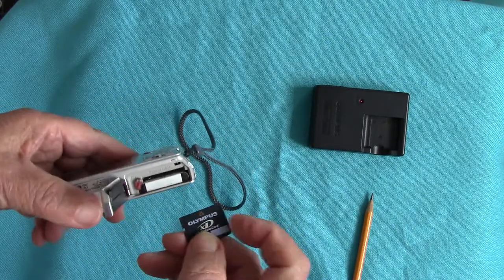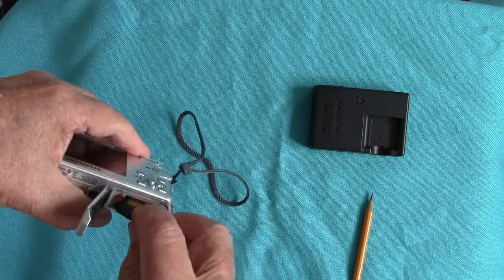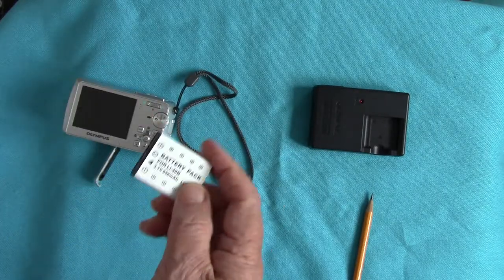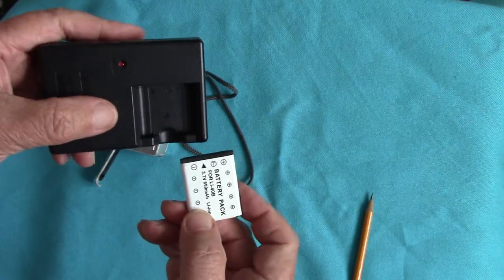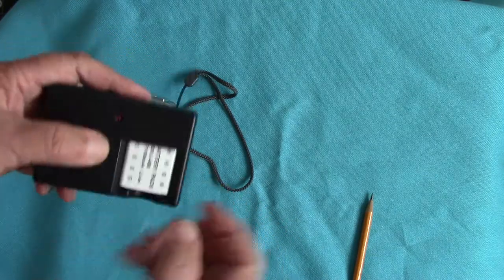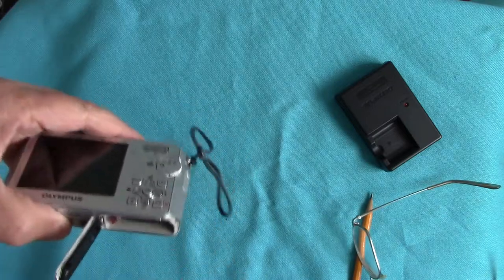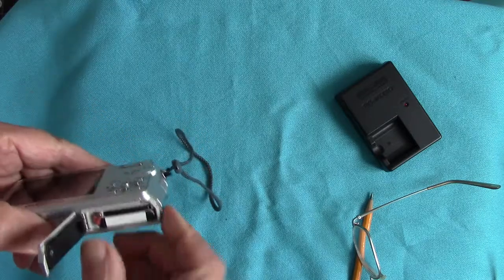I've got a two gigabyte one too. They're very small but they do need a card reader — make certain you get it the right way round when inserting it. Here's the battery — that is a replacement battery I bought because the Olympus one wore out. It goes in the charger with the plus and minus the correct way round. You plug your lead in and charge it up for three hours or more.